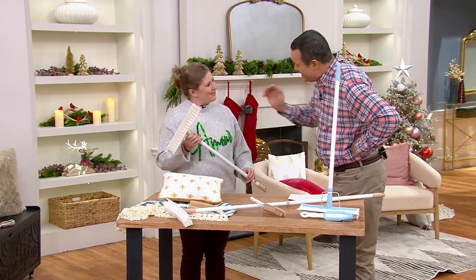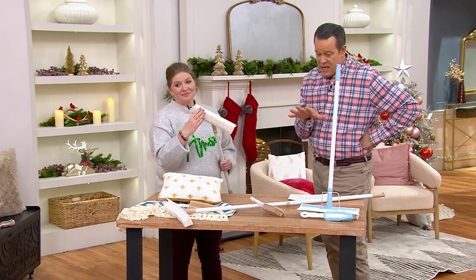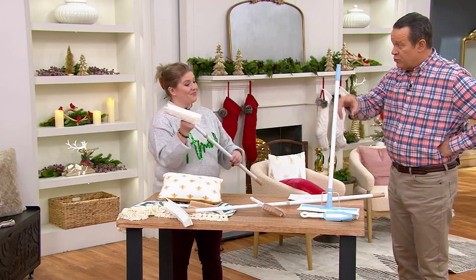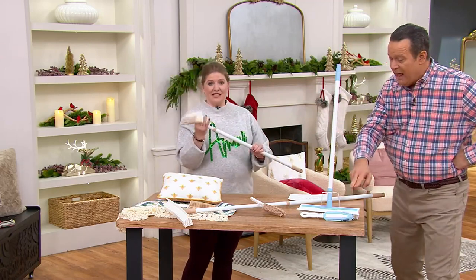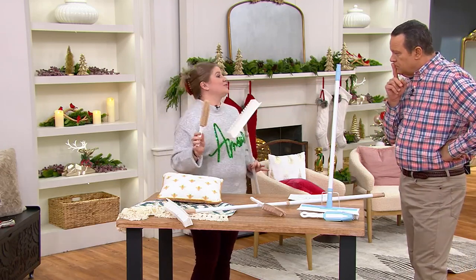We're thrilled to have you back with us. Happy holidays! For this final order of the year, you're going to get the larger cleaning brush with a telescoping handle and the handheld brush, which is so great for the details and even for using as a dog brush.